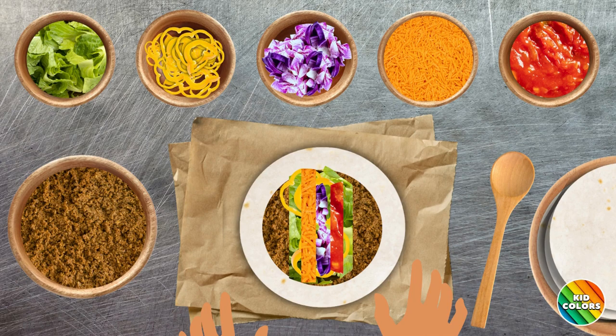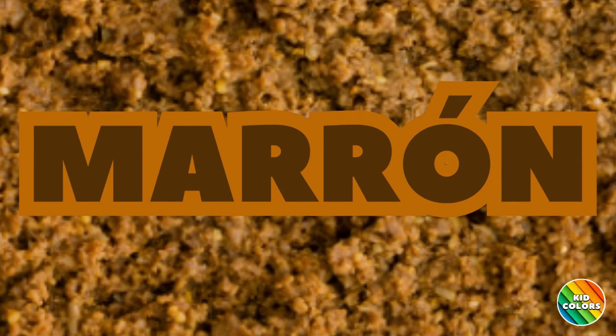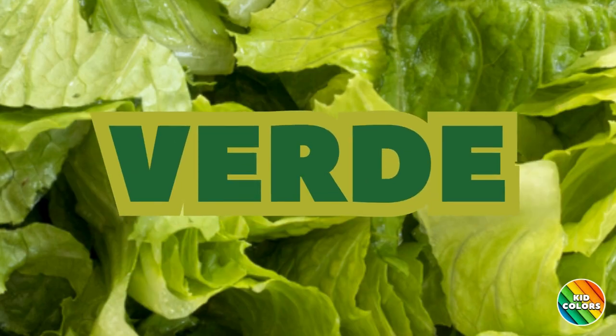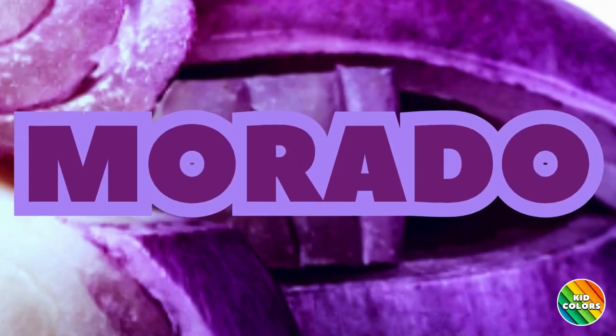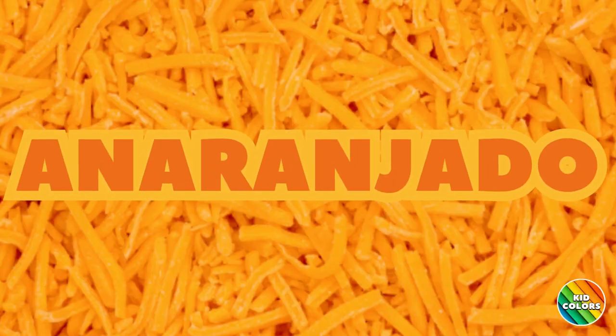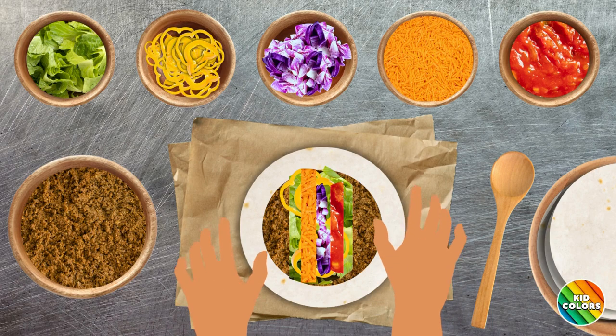Let's review the colors in Spanish. Blanco. Marrón. Verde. Amarillo. Morado. Anaranjado. Rojo. Fantastico.